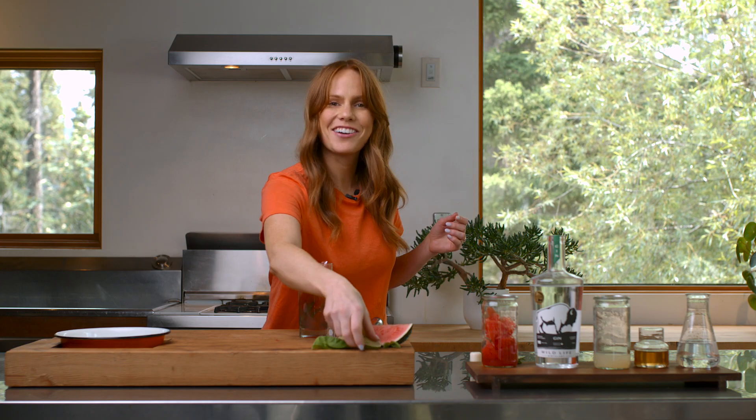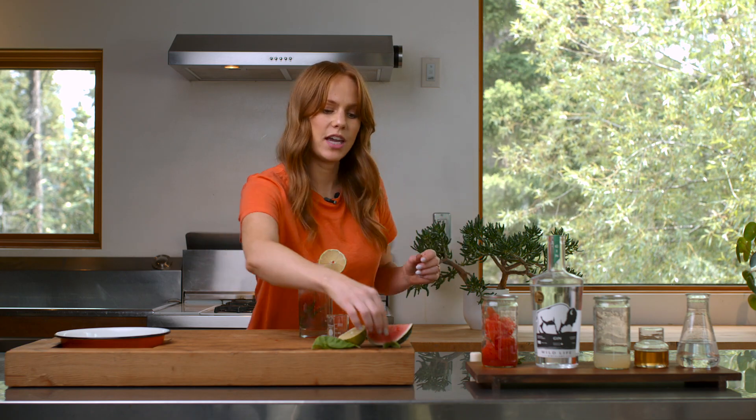Perfect. And if you want, you can garnish it with a lime wedge or some fresh basil. And there you have it — a Watermelon Basil Gin Fizz.